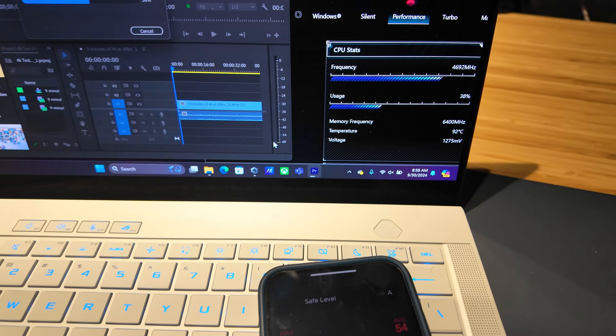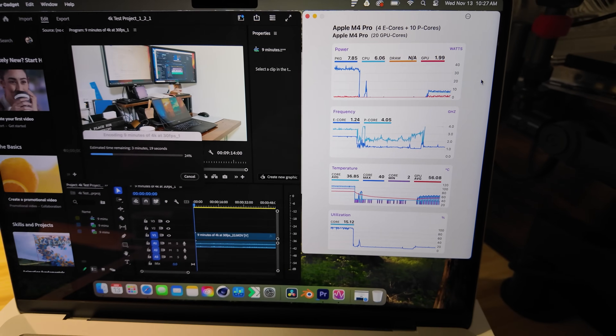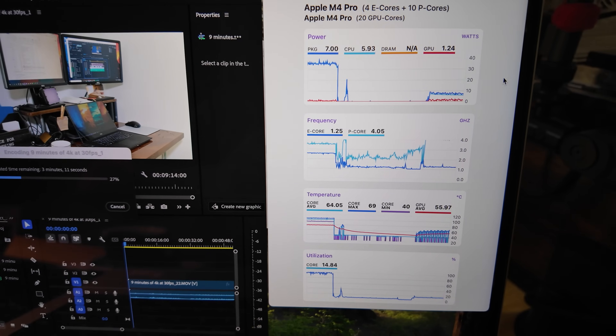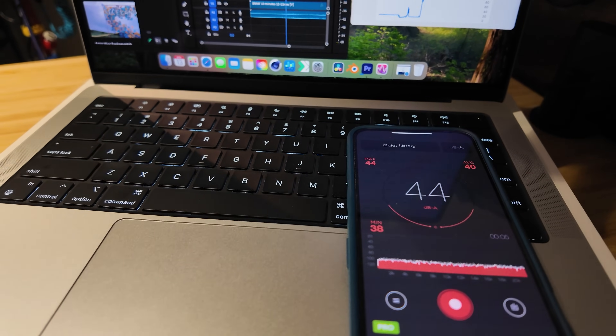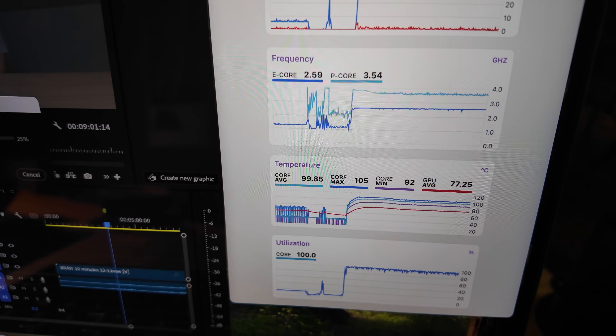On thermals for the G14: during a 4K export, it produces 48 to 58 decibels of fan noise with CPU temperatures of 86 to 92 degrees Celsius — hot and loud. The MacBook Pro during that same 4K export produces zero decibels of fan noise with temperatures of 57 to 63 degrees Celsius. Pushed to a 6K export, the MacBook Pro sees 92 to 101 degrees Celsius and 44 decibels of fan noise — but for 4K work, it stays quiet and cool.